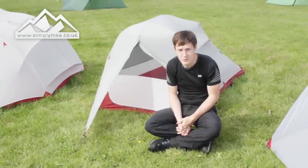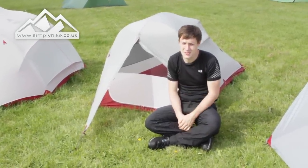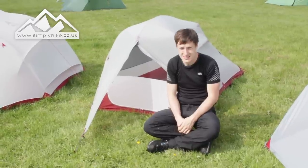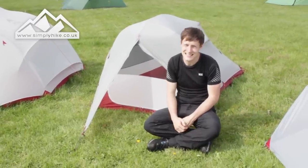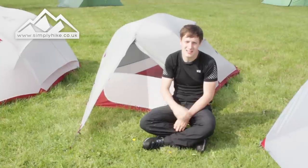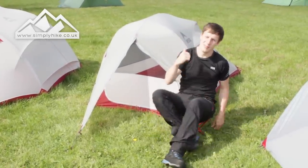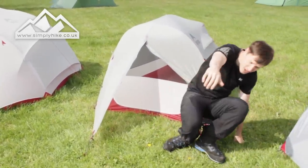Welcome to Simply Hike. Today we're going to be taking a look at the MSR Nook tent. It has dimensions of 307 centimeters by 127 centimeters with a max height of 96 centimeters, and it only weighs 94 grams. It can sleep up to two people, and it's going to be perfect if you want to do some wild camping and some lightweight backpacking.